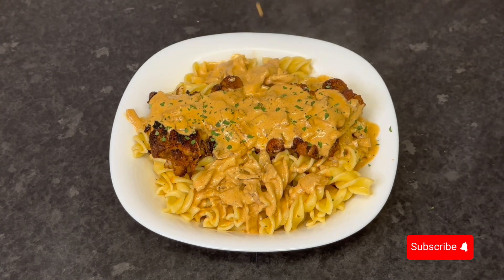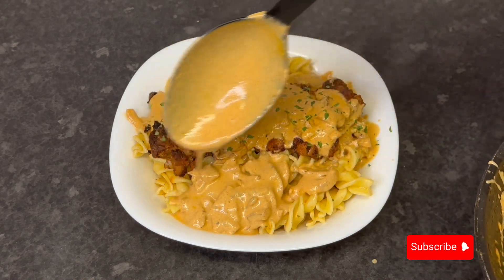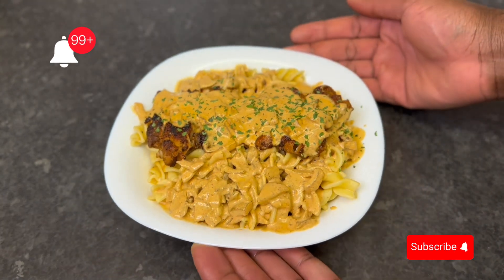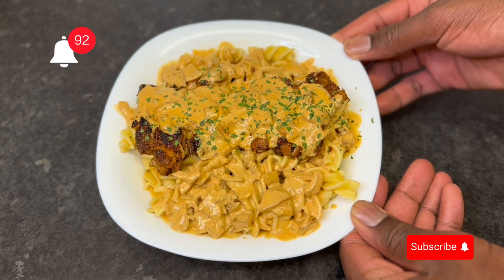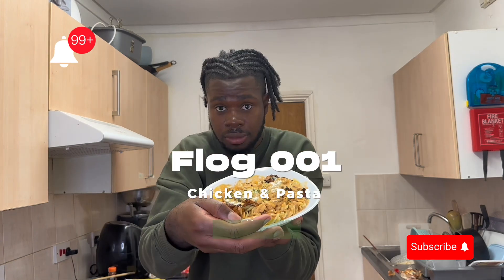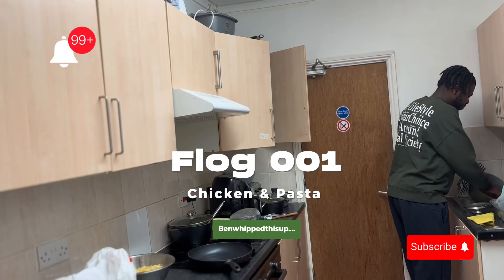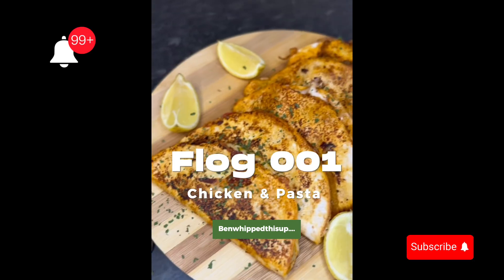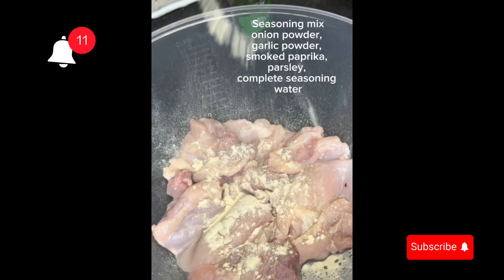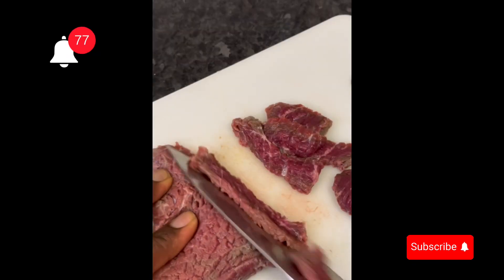Now we drizzle that beautiful thickened sauce over the pasta. This is called marry me pasta — it's an Americanized dish. Here we have a beautiful pasta dish garnished with parsley, and the chicken is cooked through, juicy, and moist. Love to you all — remember to leave a comment, share this video, like, comment, and subscribe. See you in the next one!